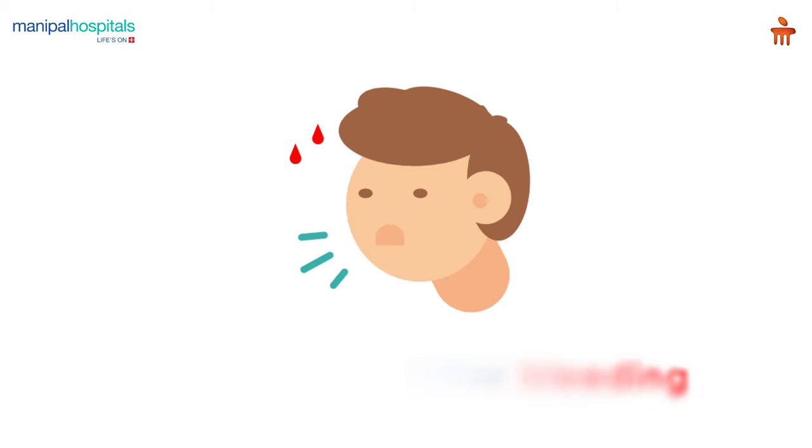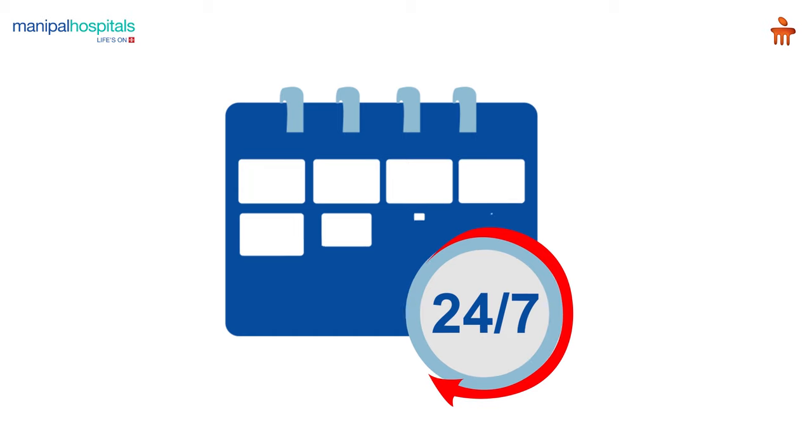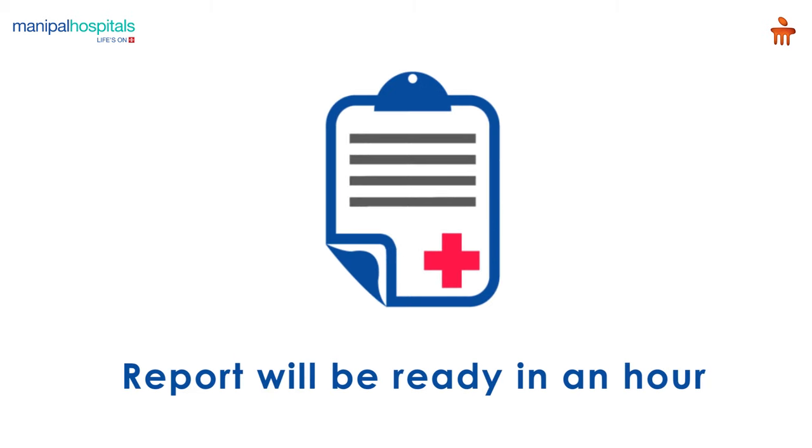You may feel slight pain or minor bleeding around the electrode insertion point during the test. Post-procedure, you may resume your daily routine activities. There are no long-lasting side effects of this procedure. Your reports will be issued in an hour at the reception after the procedure.